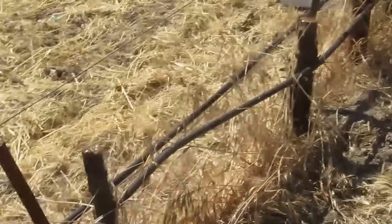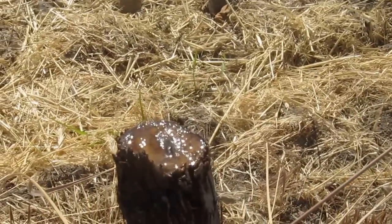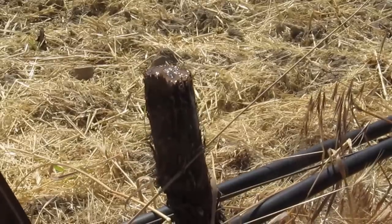I can show you up close as we graft the next vine. You can see on the top there — this vine's bleeding a little bit because it was just cut the other day. That shows there's a little bit of sap flow still, and the vine's still alive and happy.